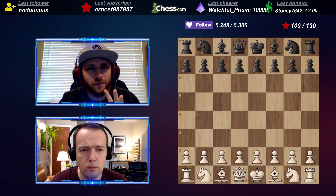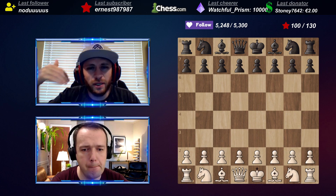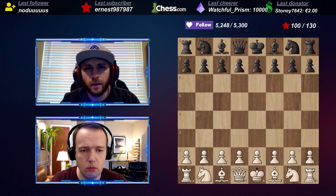I'm thinking that maybe the Bishop b5 Sicilian might be a good combination where I can try to build up with c3 and d4, but not allow black to get quite as much counterplay. I don't know if you agree with that or not, but that's kind of what I'm looking for.